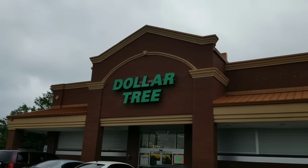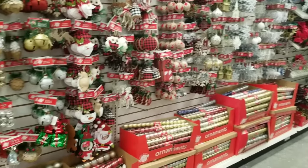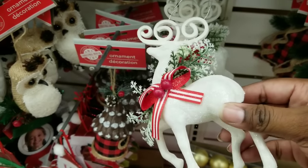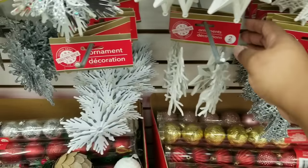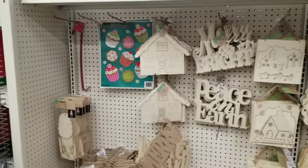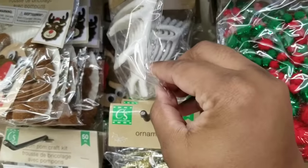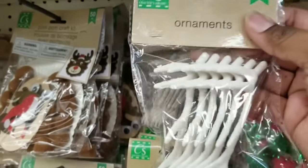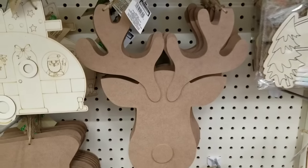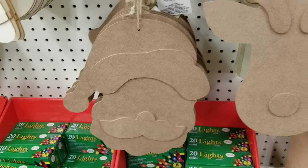Now on to Dollar Tree store number three. Here is the Christmas wall in this store. One thing I really love every year is this deer — it's a nice good size and comes with a lot of detail. I also love these trees; they come in a pack of two and are really good quality. On the other wall with all their wood items, they have different wood cutouts and trinkets. New to me are these deer antlers — I've never seen these. They come in white, gold, and silver. They also have MDF letters, and a reindeer, snowman, and Santa Claus MDF figure that you can decorate — I think this would be so much fun for the holidays.